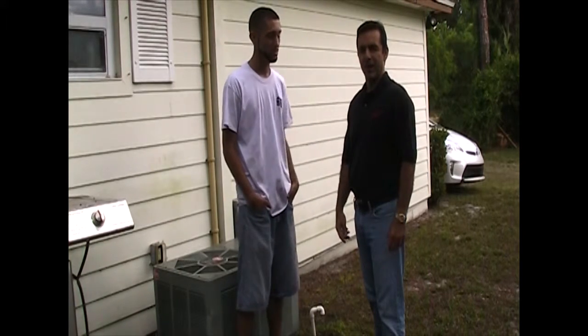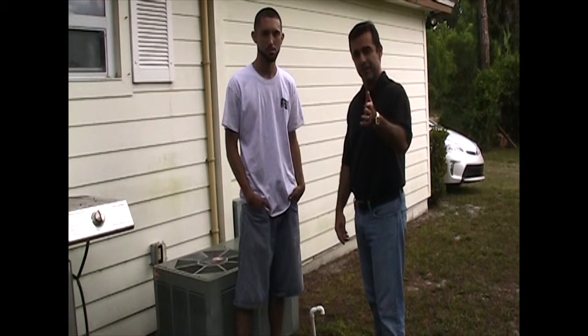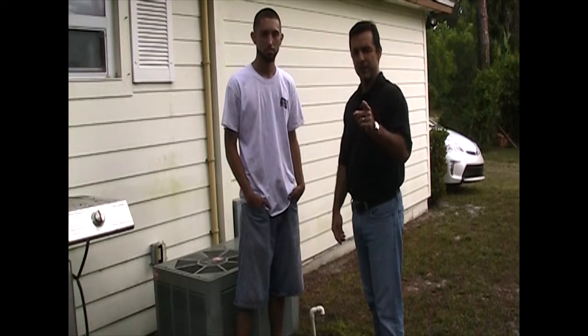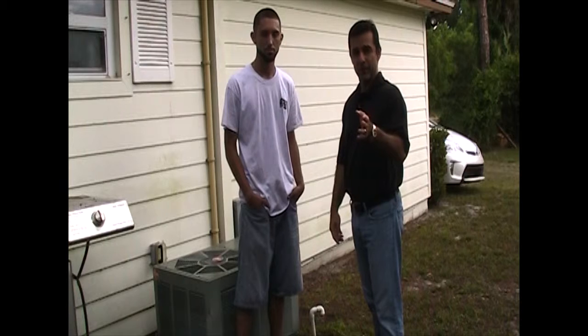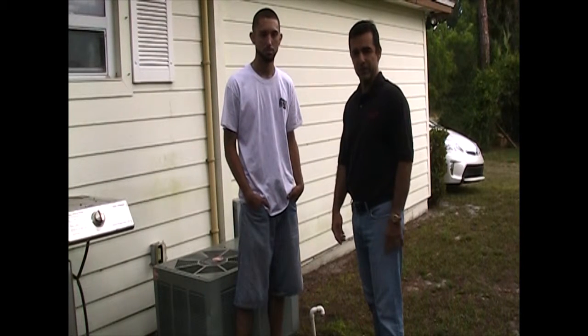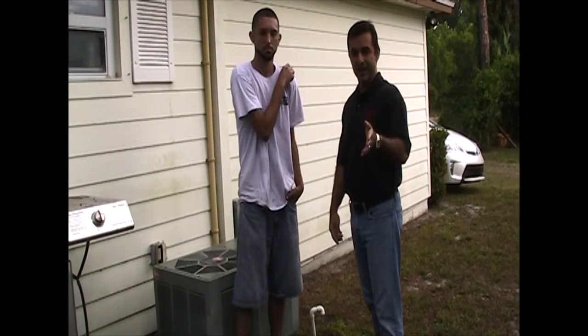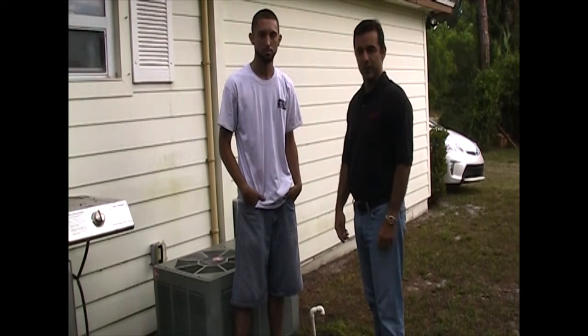All right, awesome. Well, tenants, change your filters on a regular basis, once a month. And landlords, make sure you're getting the service at least once a year to keep the longevity of that AC running as long as possible, to save you on your electric bill for the tenants, and to save on the cost of replacements. And especially down here in South Florida, when it's hot, it's hot, and you want to make sure that you're cool. So let's keep it cool and change those filters.